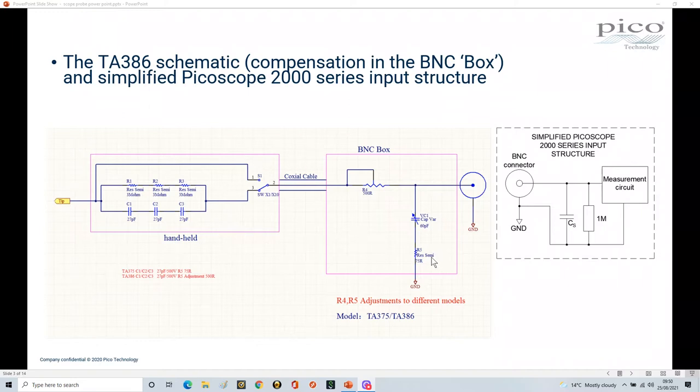I'll talk later about why probes can be phenomenally expensive — they're trying to give you quality and linearity from what's happening at the tip to what the scope actually sees. The key understanding here is that these probes are much more complicated than just a single wire going from the tip to your scope.